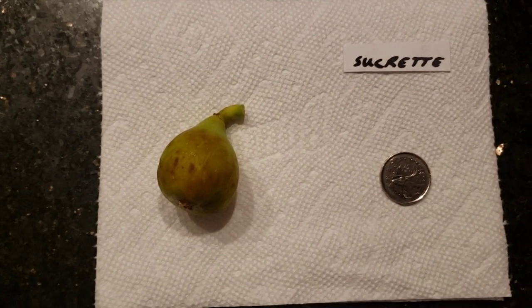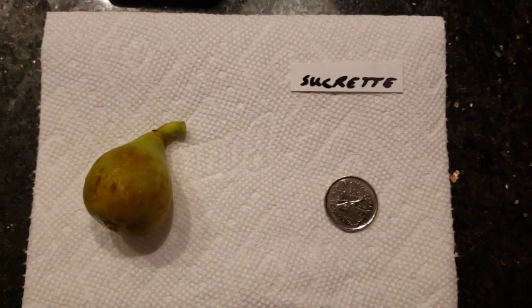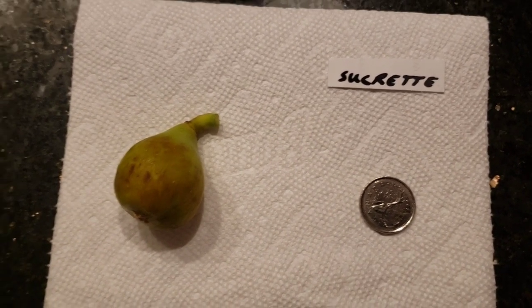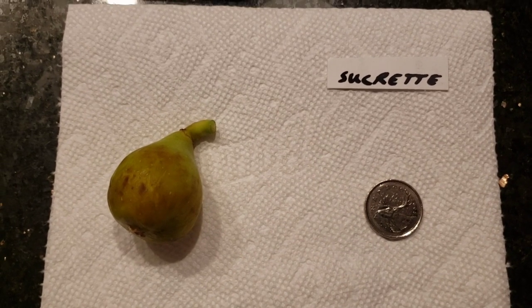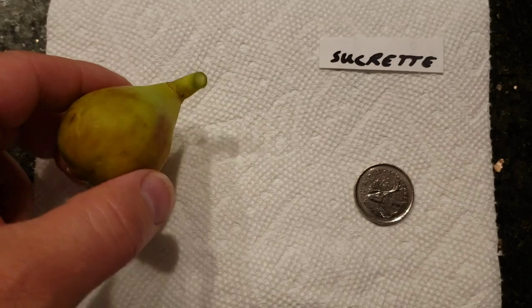We got a major storm outside. It's raining cats and dogs and this tree was toppled over. So I stood it upright and I pulled off this fig. Thank God it didn't come off, but I didn't want it to spoil from all the rain.